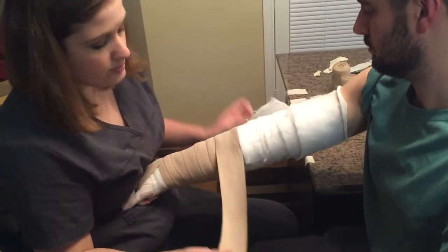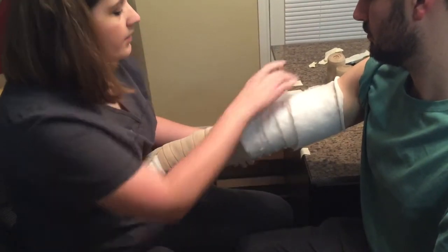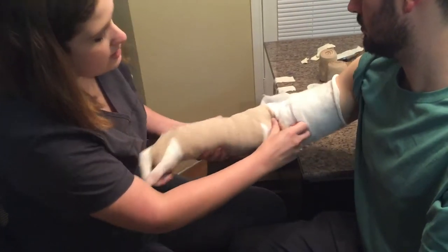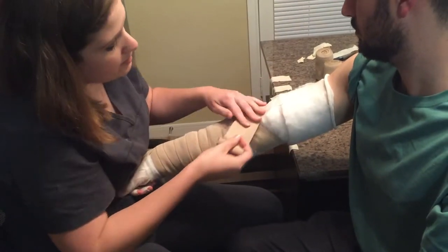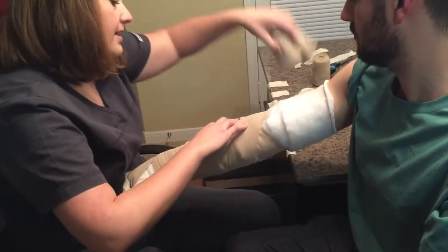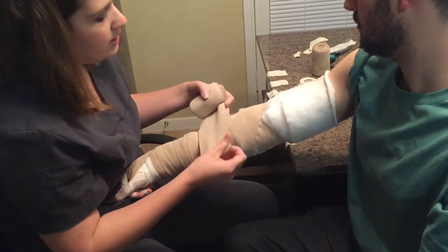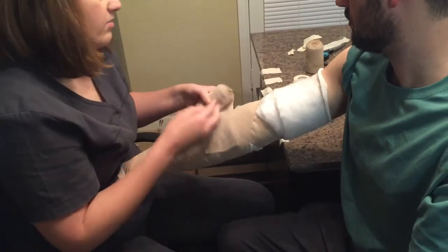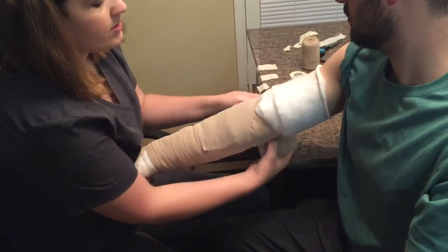Once we get to the elbow, can you bend your elbow just a little bit? When we get to the elbow, we want to do an X right here where you bend. See where that X is? We want to do that because if we don't, you're not going to be able to bend your elbow like you need to. We ran out of bandage — that's okay. I'm going to grab the next size up and start wrapping, this time in the opposite direction. See how I covered that up? At home when you're doing this, you may need to use a piece of tape. I'm just going to go over that X again so I can keep going up the rest of your arm.